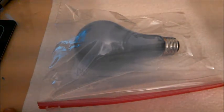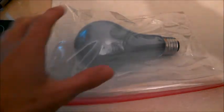Obviously, safety is an important priority here, which is why the bag's here to prevent the glass from getting everywhere. Alright, here we go.